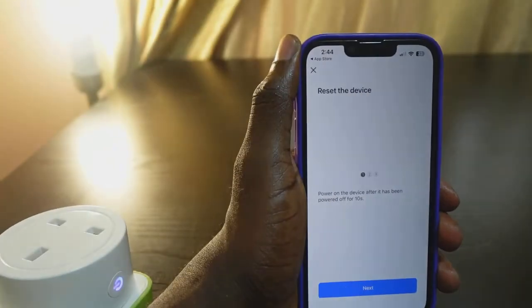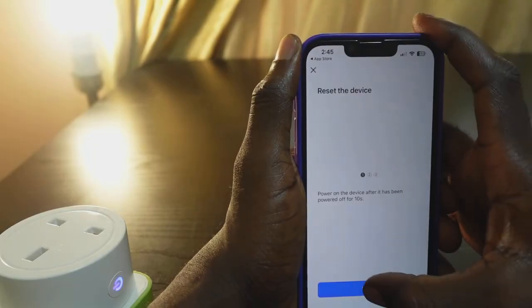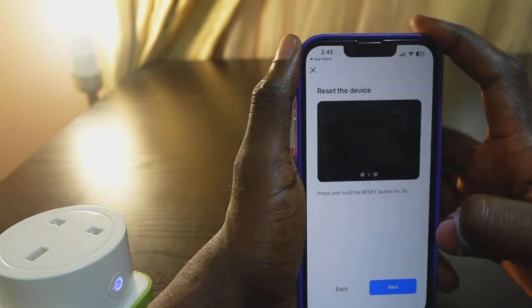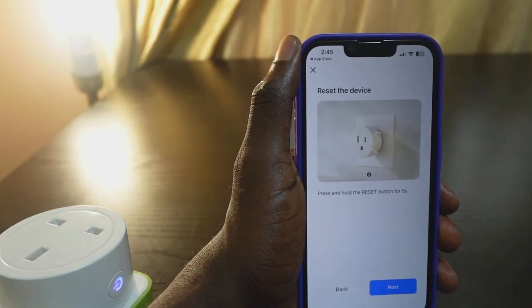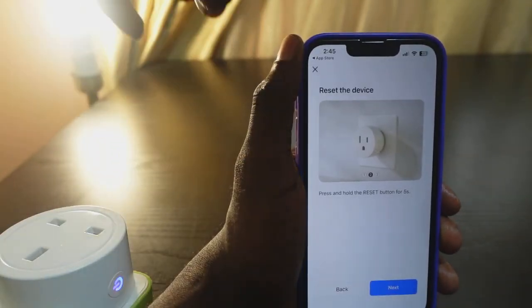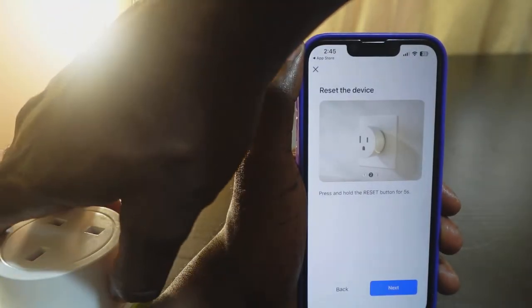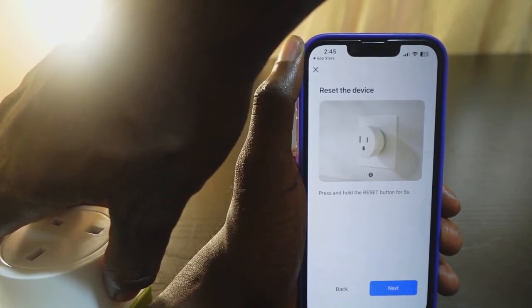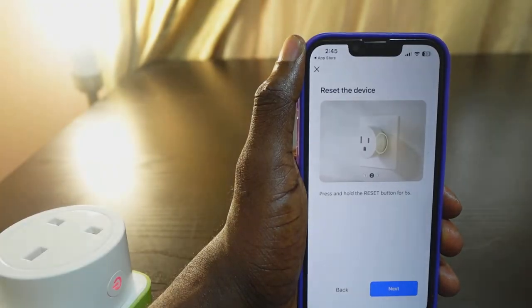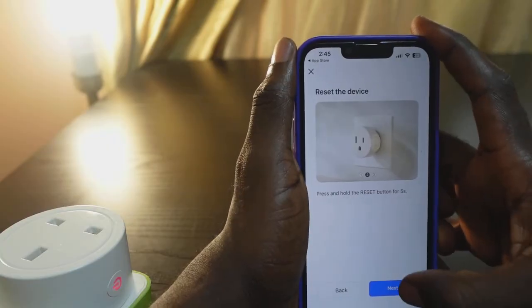The device is on. Here's the power button — press it to power it on. Now tap 'Next'. We need to reset the device to put it in pairing mode. Press and hold the power button for about 10 seconds. That's it — now tap 'Next'.